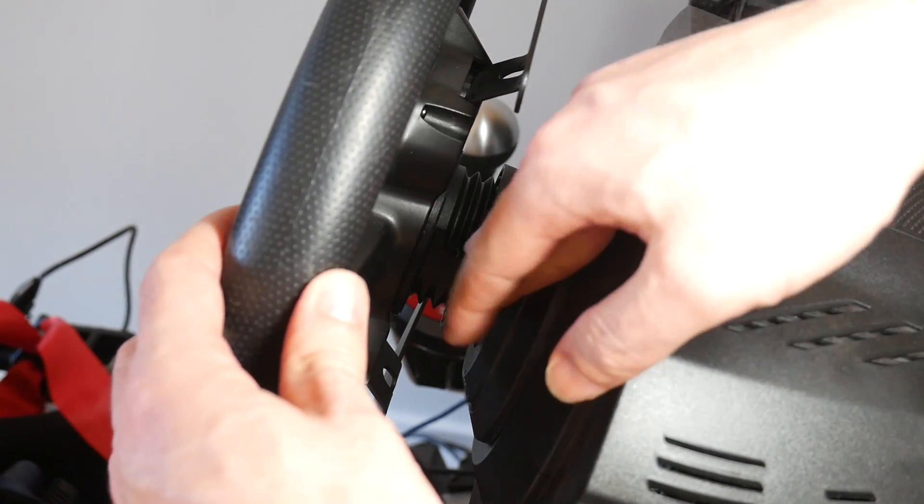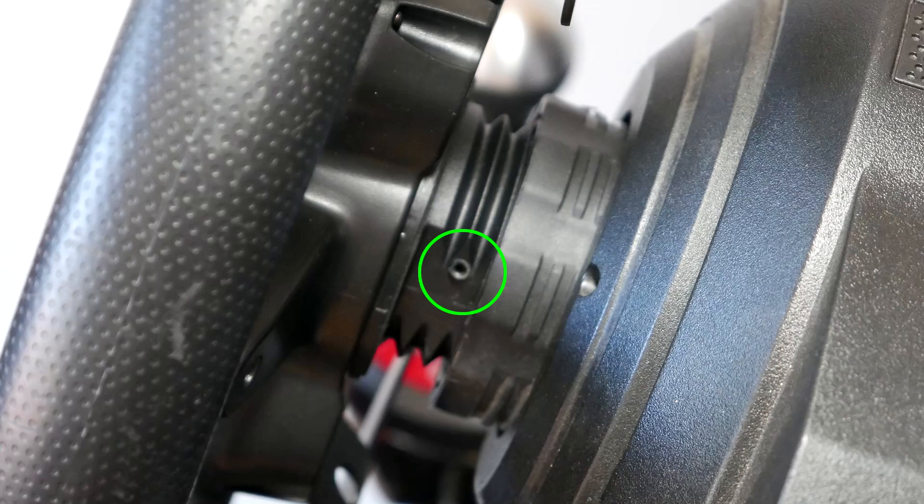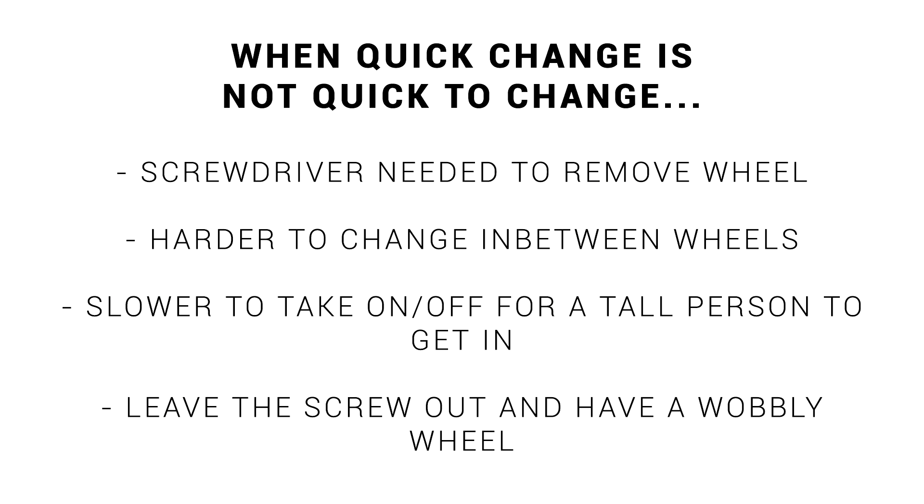You may have noticed there is a screw which you can do up, but when it's all the way in, it tears a hole inside the inner part. So the built-in quick-change system was not really quick-change — you needed a screwdriver to remove the wheel, making it harder and slower to change between wheels. Or alternatively, I could leave the screw out and have a wobbly wheel while driving.